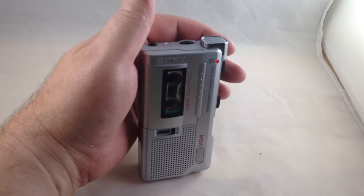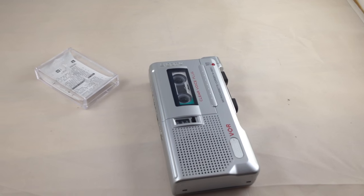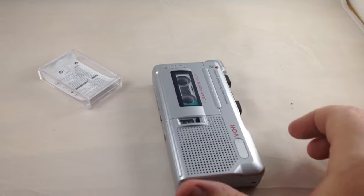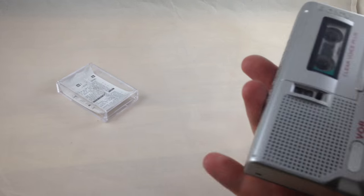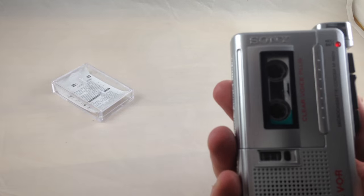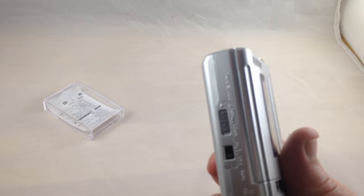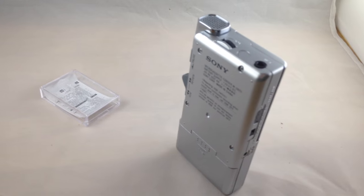Testing one, two, three. Testing one, two, three. This thing takes very clear recordings — it's a lot cleaner audio than on other models that I've used. So there you go — it works really well and it's very clear. I've used some other ones like from RCA and this one is real clear.